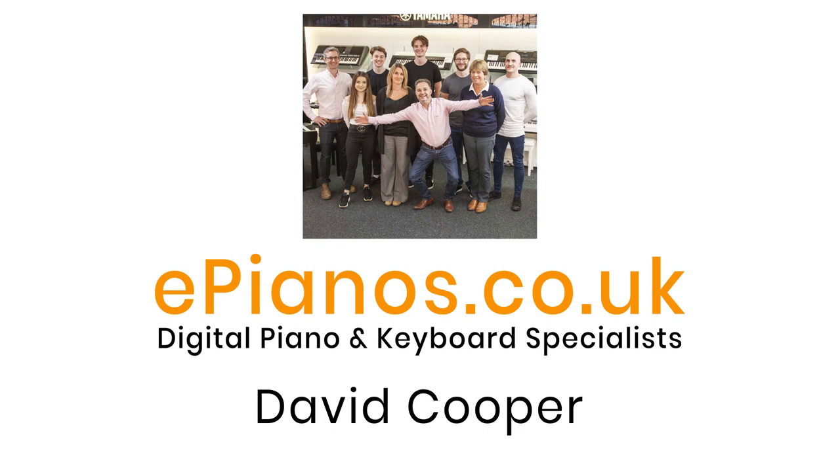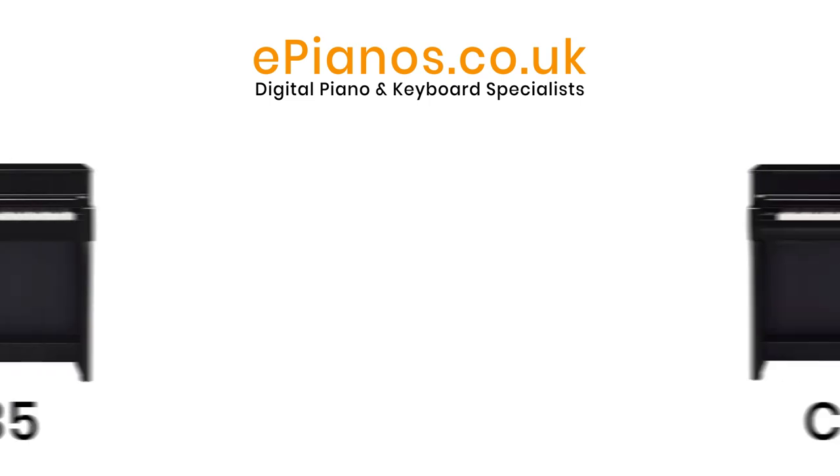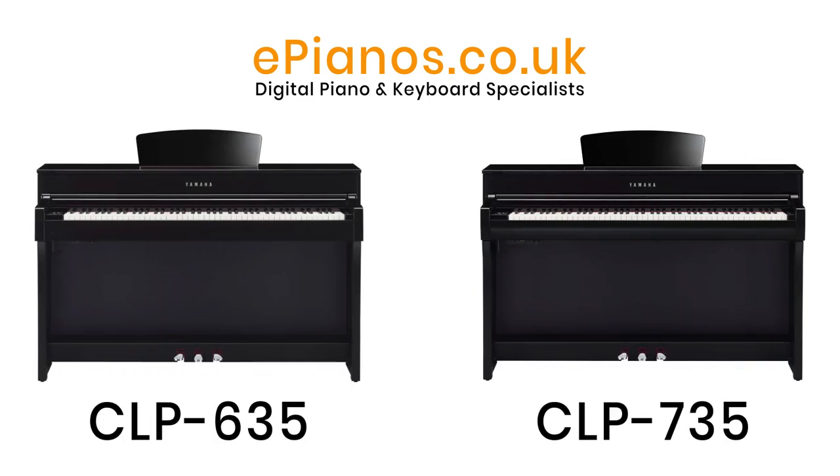Hi, I'm David Cooper from ePianos in Banbury. I'd like to go through some of the differences between the CLP 635 and the brand new CLP 735.